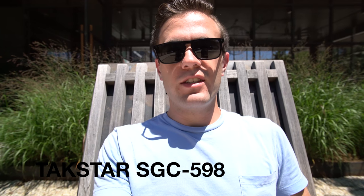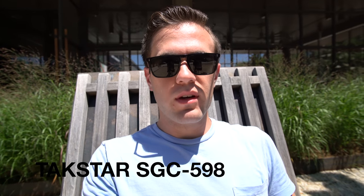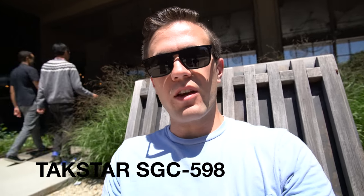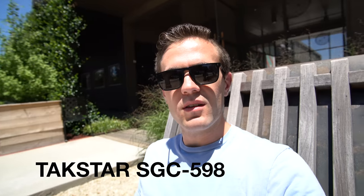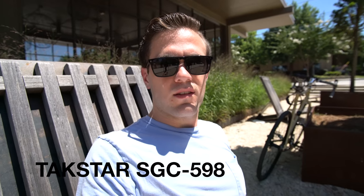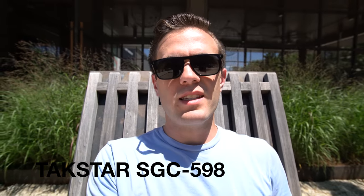Testing the Tacstar SGC 598 outside the local coffee shop, seeing how it separates my voice from the kind of background din. There's also a little bit of street noise — there's a truck behind me, but not much, not as bad as the construction noise. So that's the Tacstar SGC 598 with the plus 10 dB turned on.